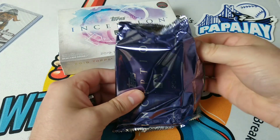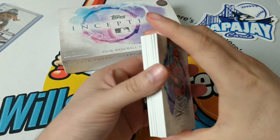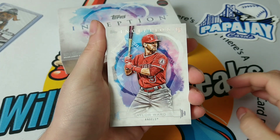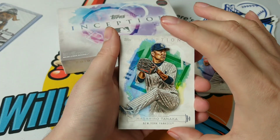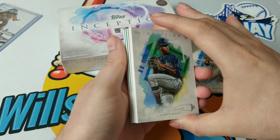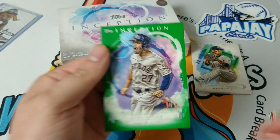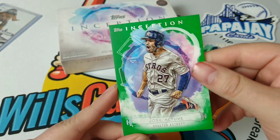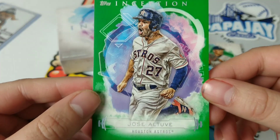Wish me luck. I know there's a lot of rookies in this set. Speaking of rookies — Taylor Ward. Doesn't look like it's a relic. Next up, Masahiro Tanaka, then Tuki Tasant — love that dude. And look at that — Jose Altuve! It's a green parallel, sorry about my fingernails. Not numbered, but it's a green parallel of Jose Altuve. Look at that picture — that's a nice one, beautiful.